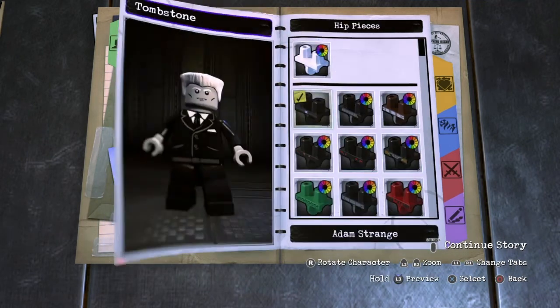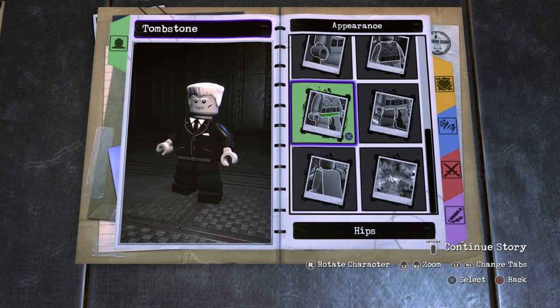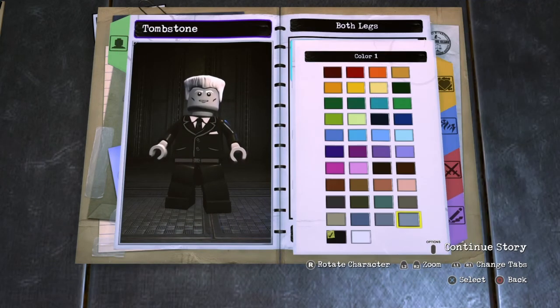Next you want to go to Hips and you want to choose Adam Strange. Next you want to go to Legs, Both Legs, choose Blank and then make them black.